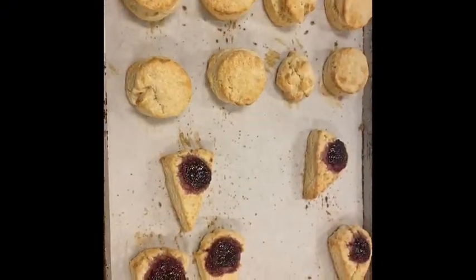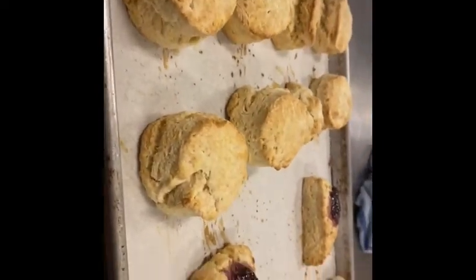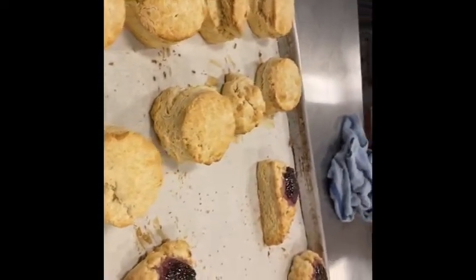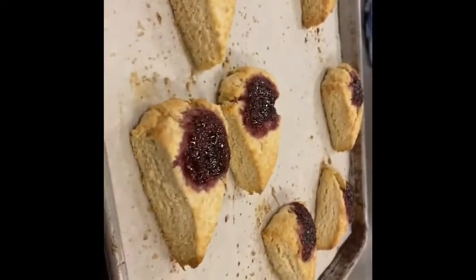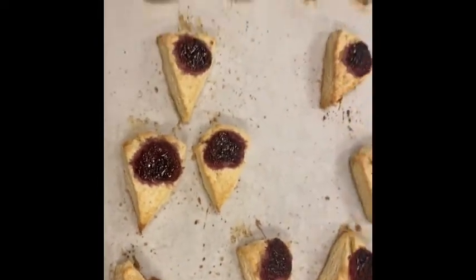Biscuits and scones are out. See that nice lamination? Didn't overwork them. Check those out — the jammy jam in the middle. Aren't those adorable?